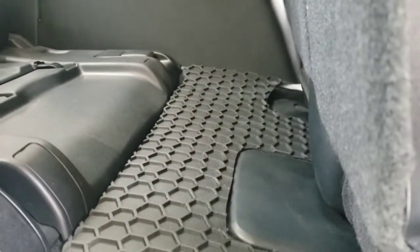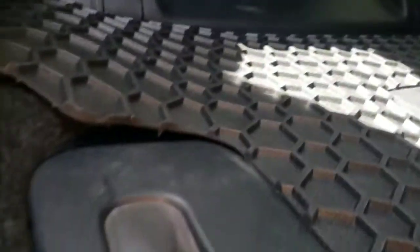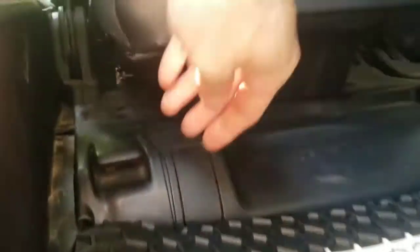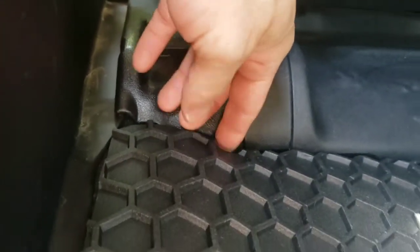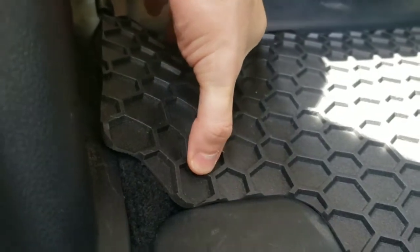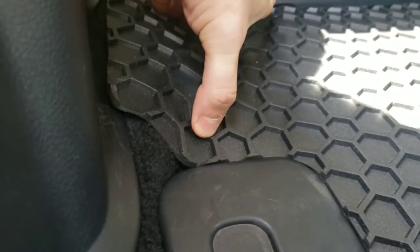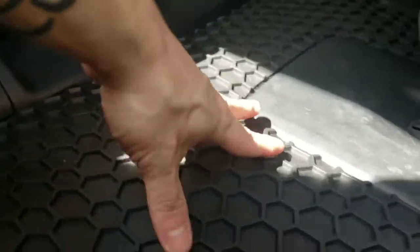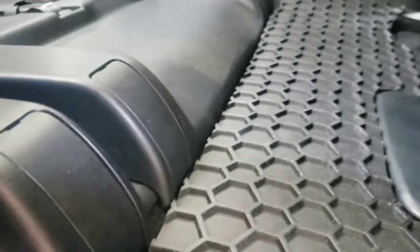You can see that gap on that side — it's very similar to the one right here. This side's the same. I do not know if you can apply heat to this and maybe mold it a little bit, but if you can, that would be nice. The fit is pretty close. Excuse the light — it's very sunny doing all this outside.